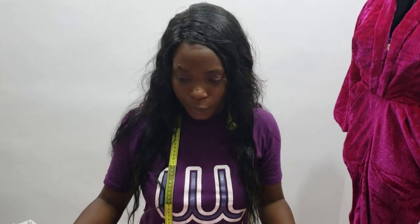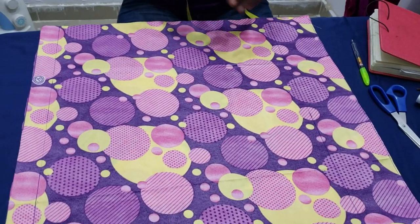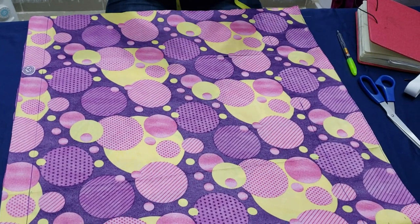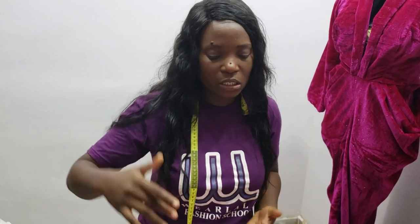On my table here, I have my Ankara print already cut out in the form of a rectangle. To make a gathered skirt, you need just two measurements: your waist circumference — make sure you measure it very firmly — and secondly, the length of the skirt.